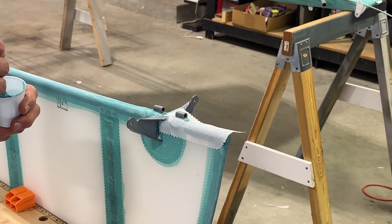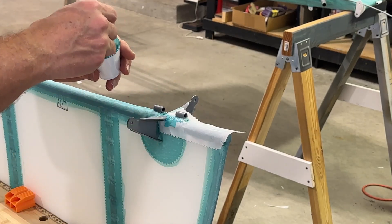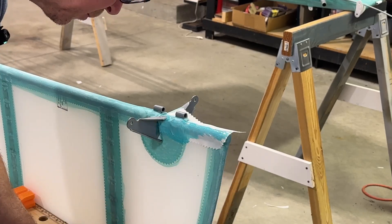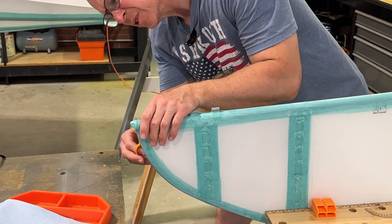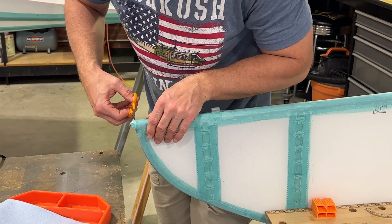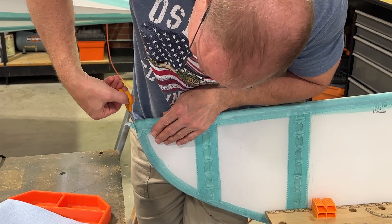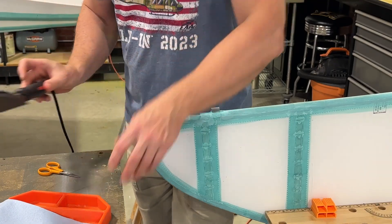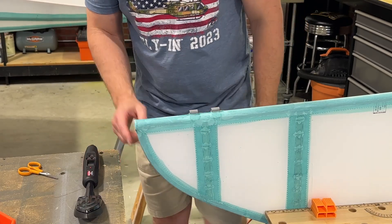That's straightened out pretty nicely. So what I'm going to do is just start up here and glue this side down. Now that this is dry, I'm just going to take the scissors and cut right around here. Then I'll turn the iron back on and just shrink this around here — it should seal it up really nice and make a nice edge or corner.